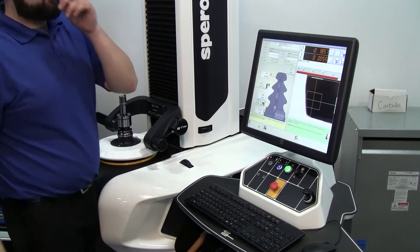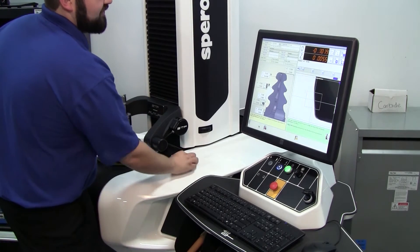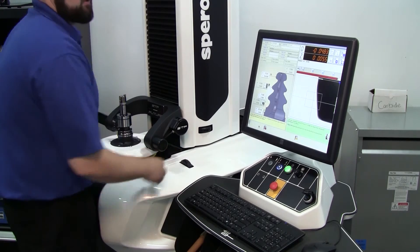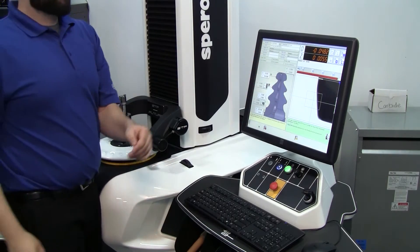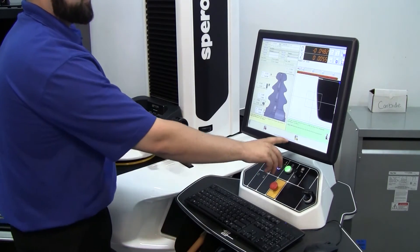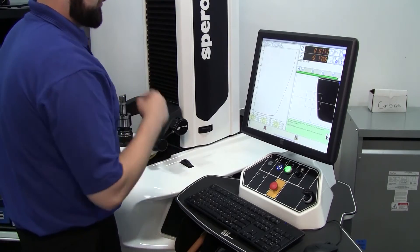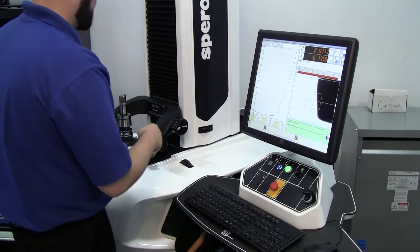The numbers are going to go orange, and they're going to want you to drive it to the zero position. We just need to get somewhat close — it doesn't have to be exact as long as we're viewing the tool at the starting point. Then we click 'Confirm Operation,' continue to measurement cycle, numbers will go green, and it's going to start the profile process.